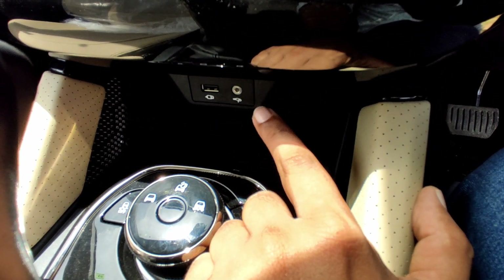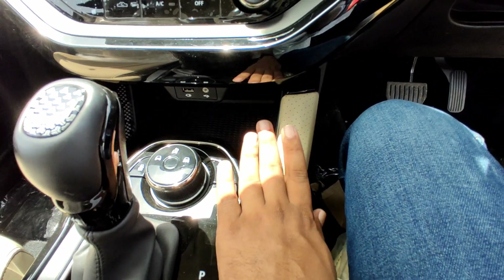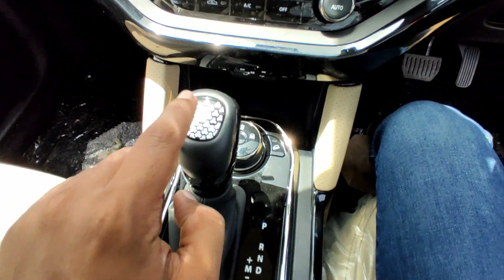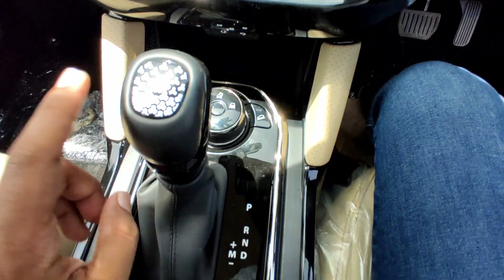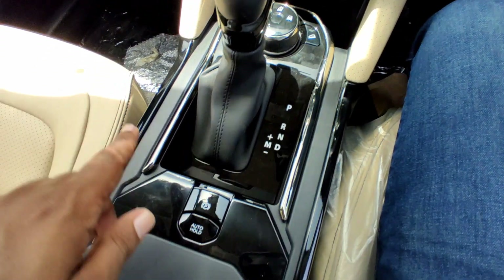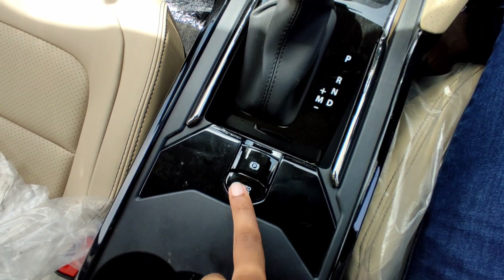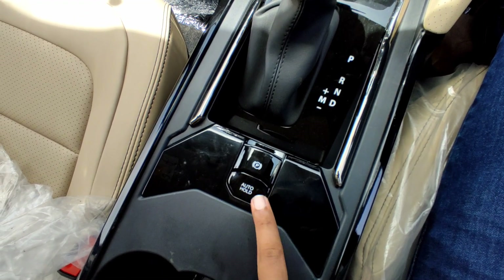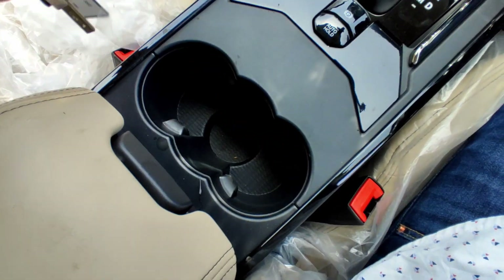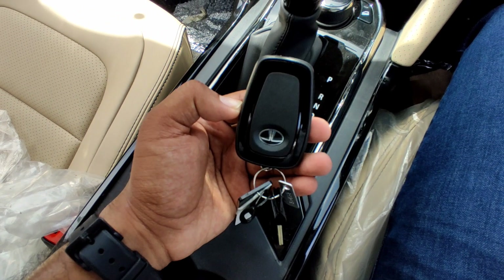There is a USB slot, a 3.5mm audio jack, and a small storage space with leather wrapping. The gearbox is a 6-speed torque converter automatic with a tri-arrow gear selector concept. There is an electronic park brake with autohold function. There are two cup holders and a Safari key.